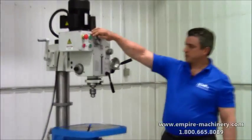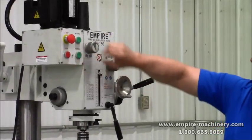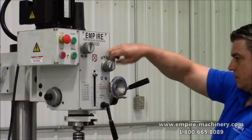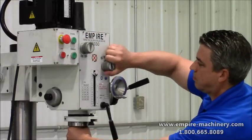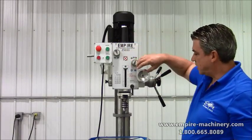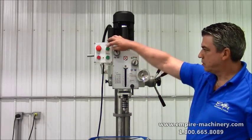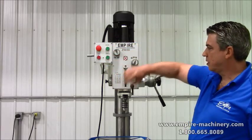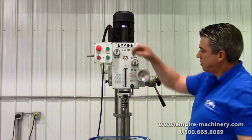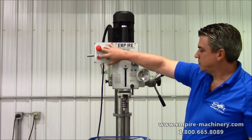Forward and reverse. So that's low speed, or if we go to high speed — right now I've got it in low speed. There's your forward low, reverse low. And there's your high speed — that's 1970 RPMs — and reverse.